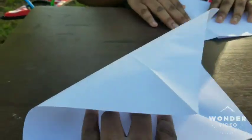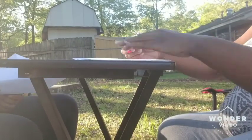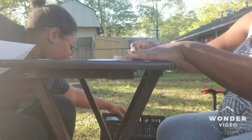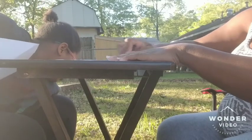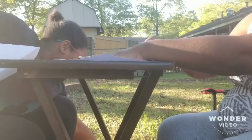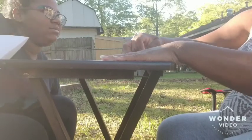Now we're going to color it. You can color any kind of way or draw a design. I'm just going to scribble some spring colors on there — I've got pink, blue, yellow, and I'm going to use purple too.